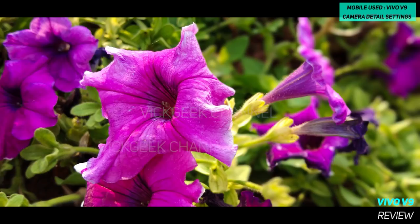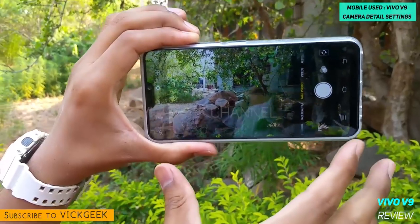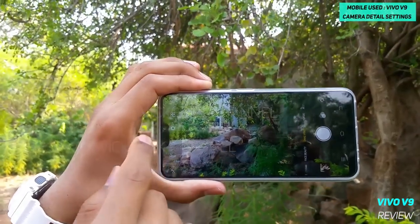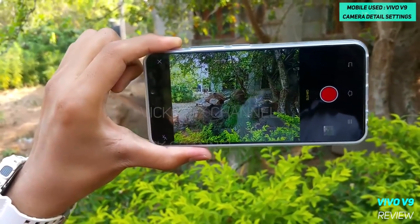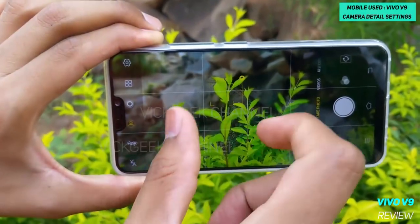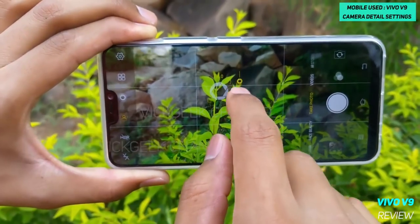Now for the camera — I've already made several videos on the Vivo V9 camera overview, so please check those out. The Vivo V9 has a dual rear camera: 16MP at f/2.0 and a 5MP depth sensor at f/2.0 with LED flash. The front has a 24MP camera at f/2.0 with no flash. The camera setup is very selfie-centric with lots of bokeh control — you can even change the aperture after taking a picture to adjust the bokeh effect via software.